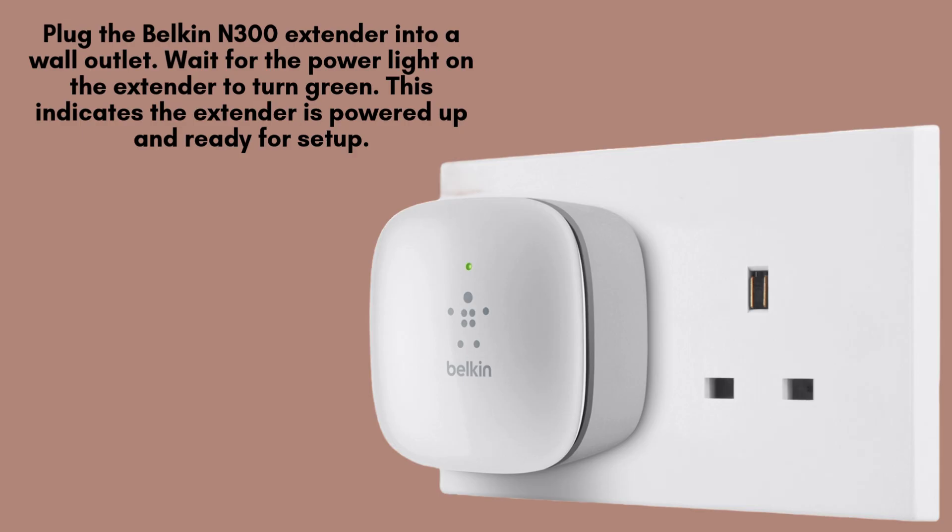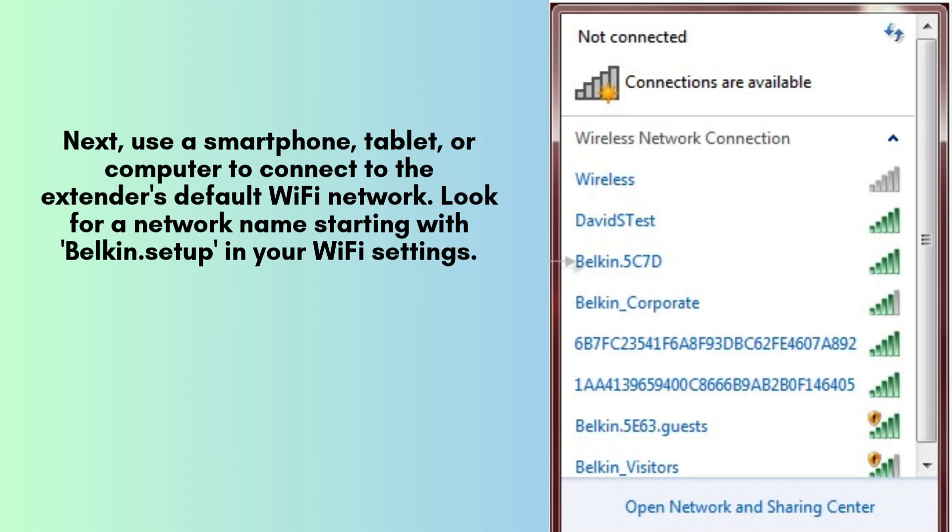Plug the Belkin N300 extender into a wall outlet and wait for the power light on the extender to turn green. This indicates the extender is powered up and ready for setup. Next, use a smartphone, tablet, or computer to connect to the extender's default Wi-Fi network.